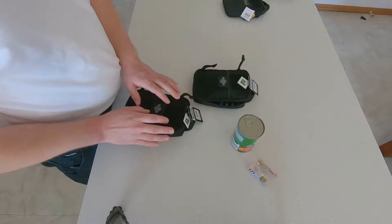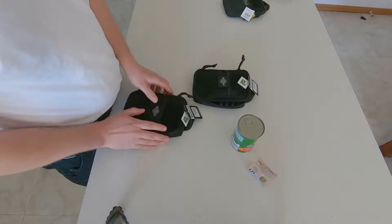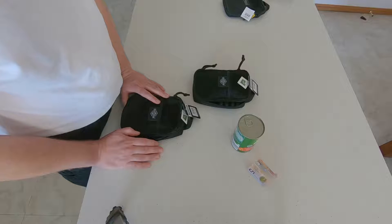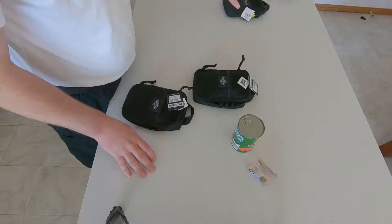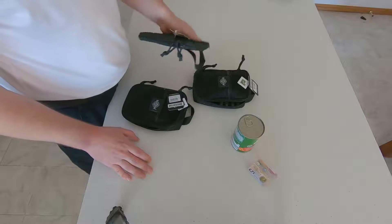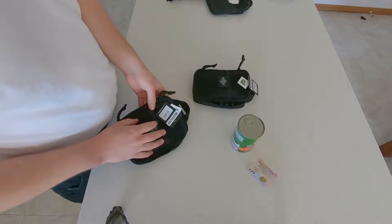I want to show you in this video — I'll be reviewing two items: one is the quality and features of the pouch versus the practicality. I won't be talking about the materials used because Maxpedition is well known for using high quality materials and they do last a long time. I'll also be doing a comparison of the Fatty versus an EDC Pocket Organizer, which I believe is one of the next ones down, as well as the Maxpedition Mini.